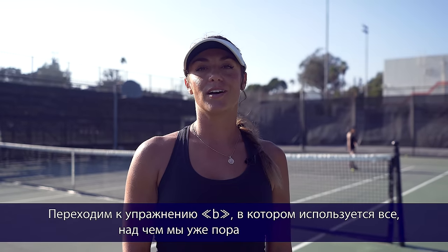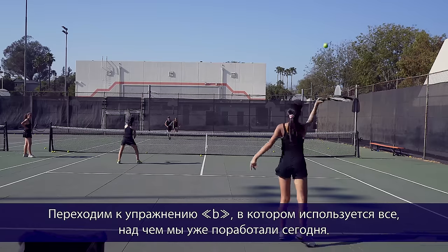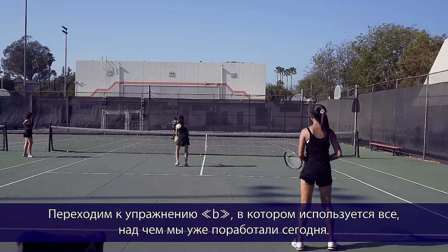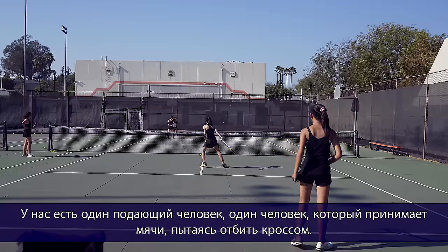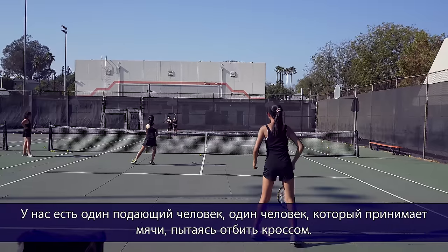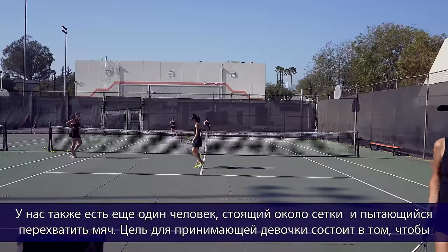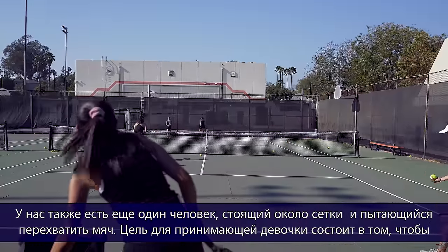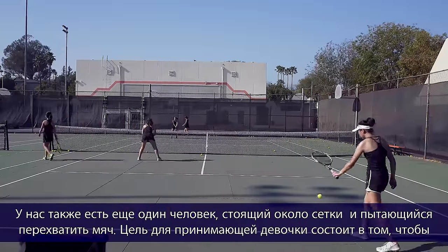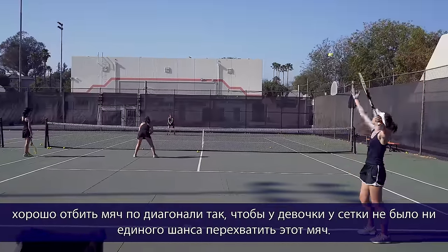Now we move on to live ball hitting B, using everything we've already worked on today and tying it together. We have a person serving, a person returning trying to get the return cross court, and a volleyer who's trying to poach that ball. The goal is for the person returning to hit the ball well enough cross court so that the person at the net doesn't get a chance to poach it.